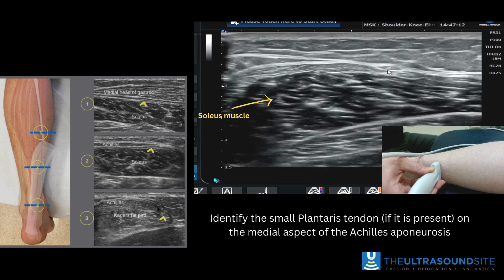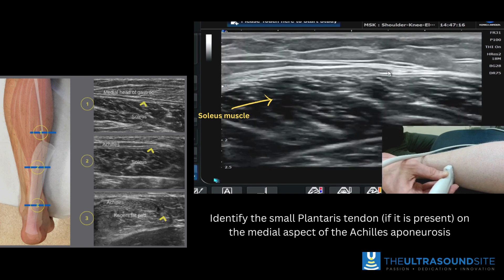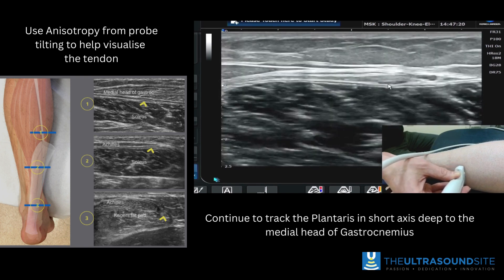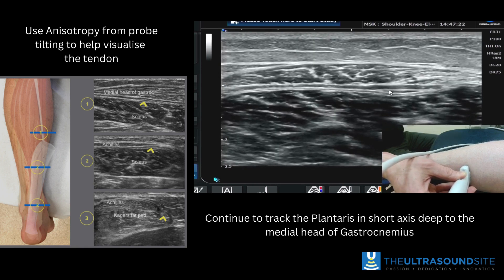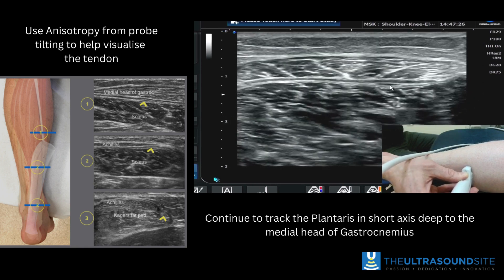It sits very superficially at this point. As we become more proximal, you'll see it dives down and goes essentially laterally to sit superficial to the soleus muscle and deep to the medial head of gastroc, which is starting to appear.